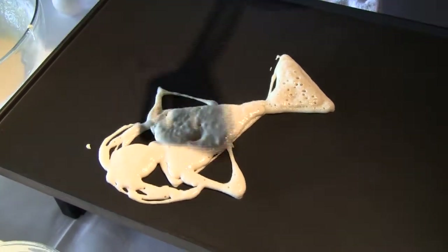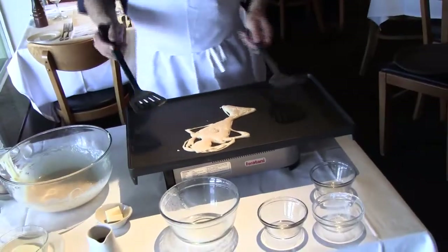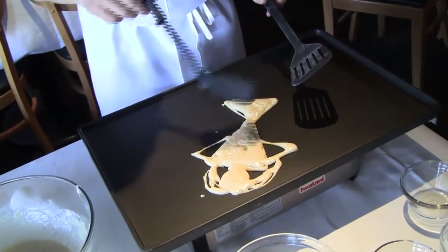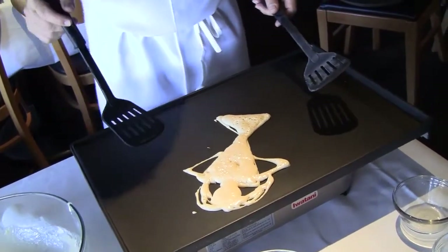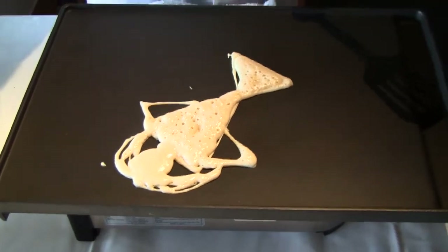Now I always use two spatulas. This is a Teflon top here. I'm going to flip it over like this. But as you can see, the tail is cooking a lot faster than the head. I'm going to juice it up because I want a little tan on there. Getting ready to flip — sometime soon.